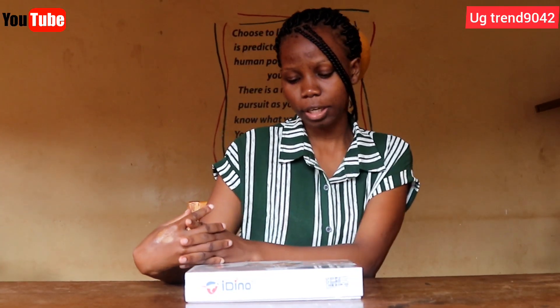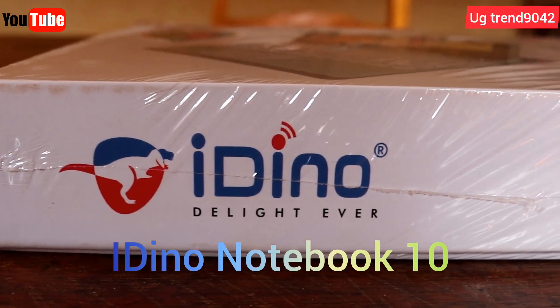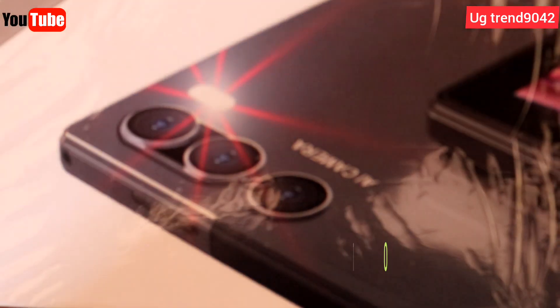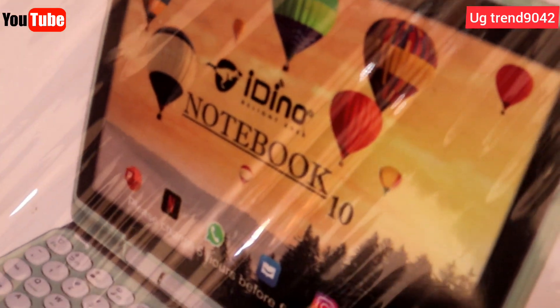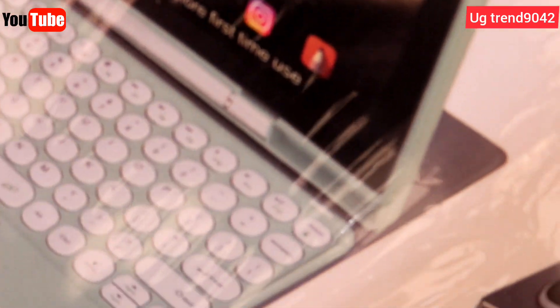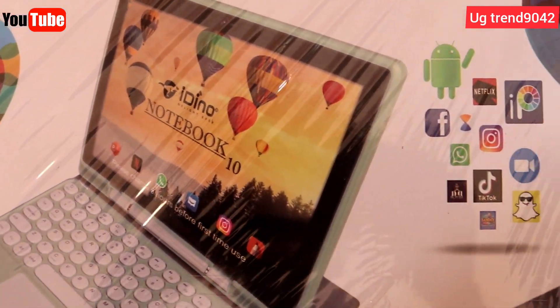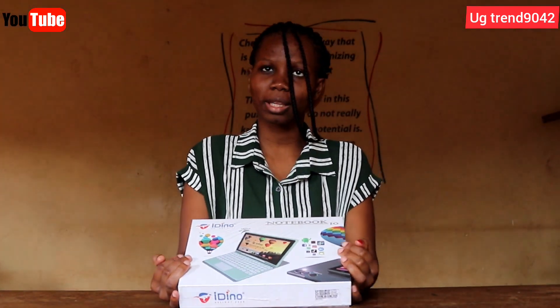Hello, welcome back to this channel. Today we are going to talk about the Idino Notebook 10, as you can see. This is the latest on the market — there are others: seven, eight, nine, and then the latest ten. So we are going to unbox and find out what's inside together.